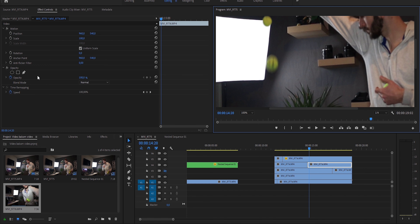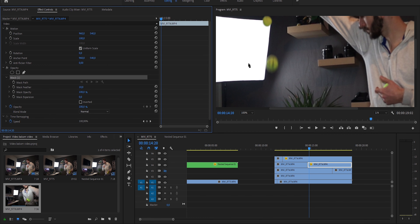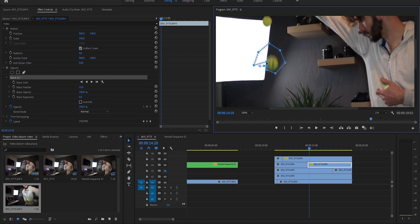Mask feather — maybe 20? No, not 20 — 5. Yes, we get a crisp edge. Okay, there's the first ball. Let's find the second — there's the second one.